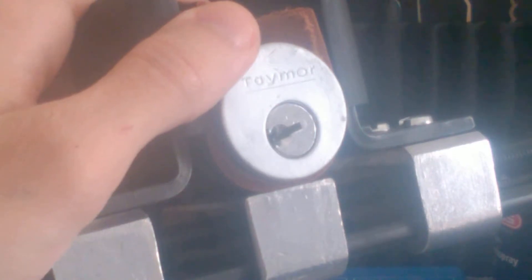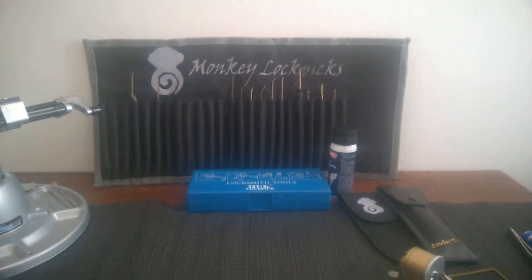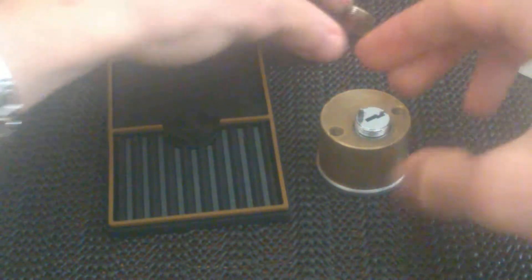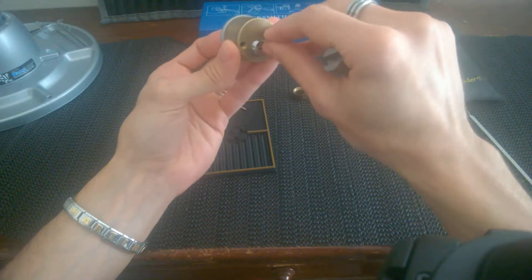And it's open - just touching 4 another time. Let's see what West Coast Picks put in here. I think I'm gonna shim it, because I think I feel something like a T-pin or something on 4.